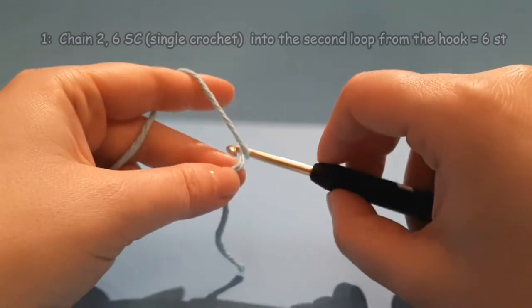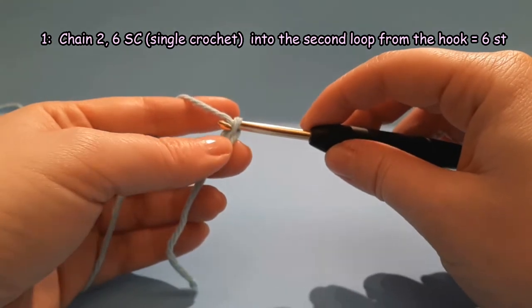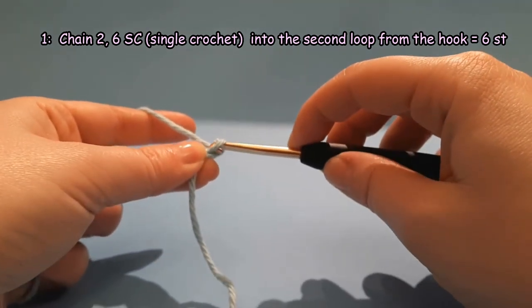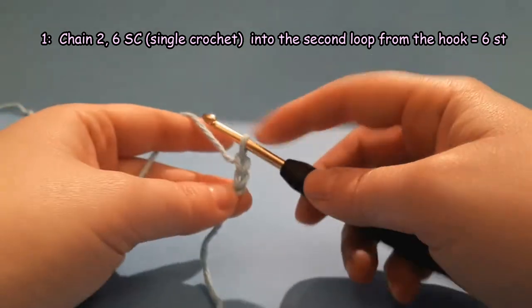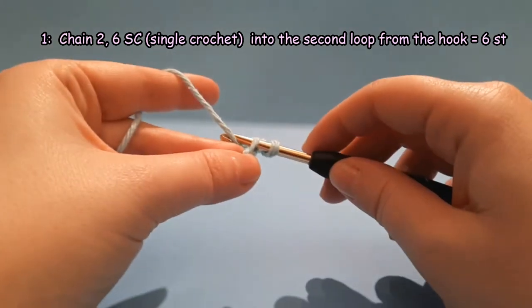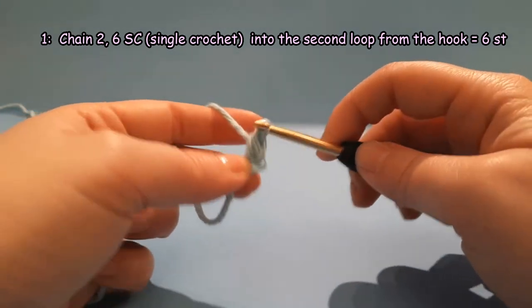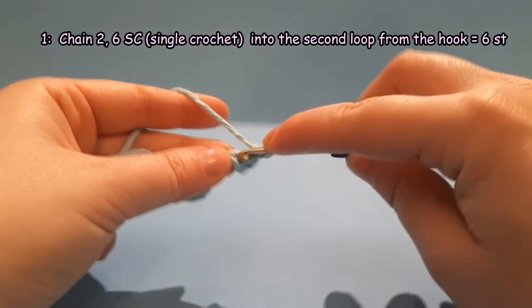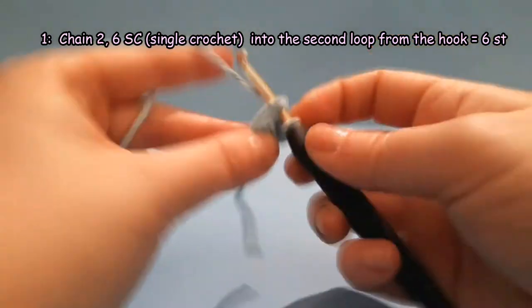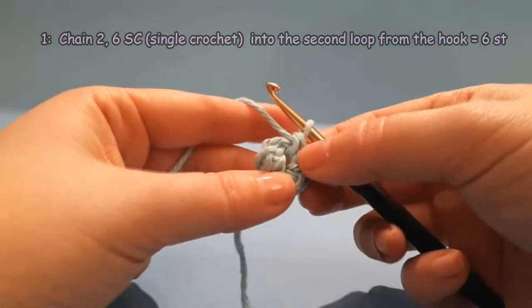Round 1. We are going to start with a chain 2, and then you are going to work 6 single crochet stitches into the second loop from the hook.